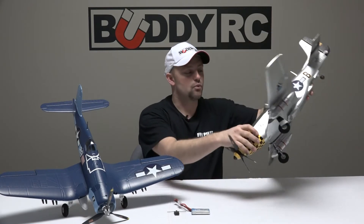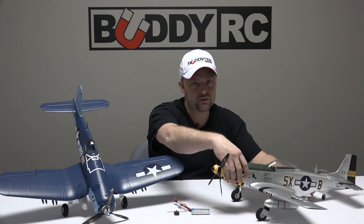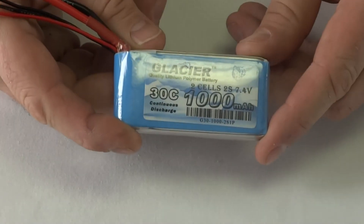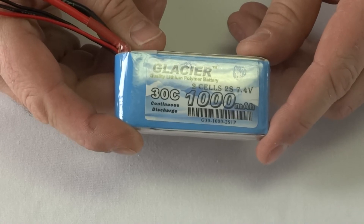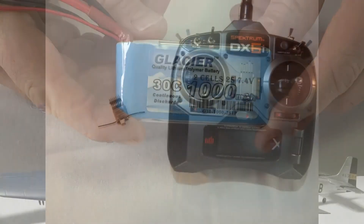Each aircraft takes 20 to 30 minutes to assemble and will require two additional items in order to fly. We recommend the Glacier 2S 1000 milliamp battery, which should give you about five minutes of flight time. You also need to supply your own minimum four channel transmitter and receiver.